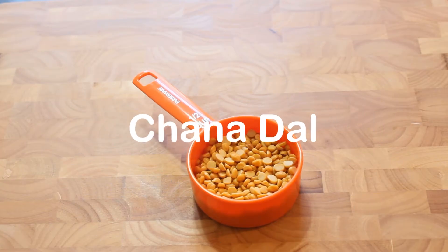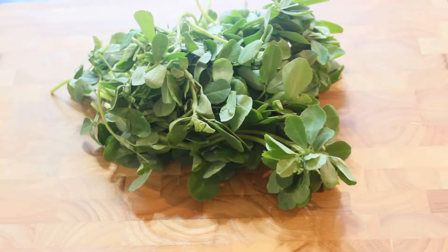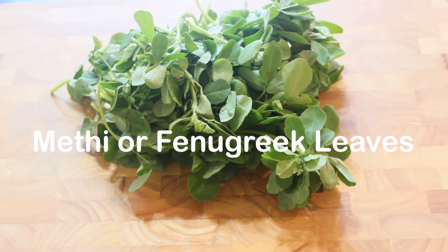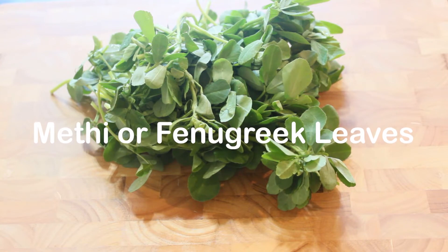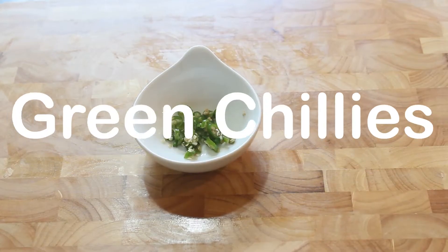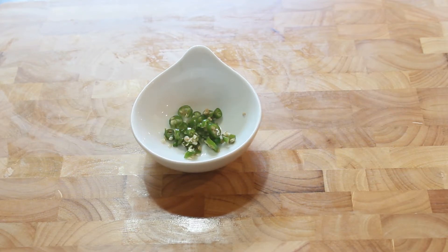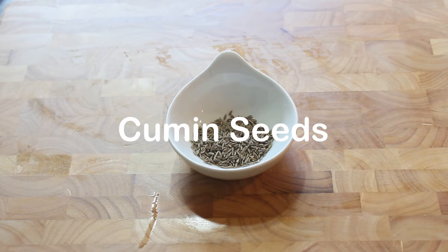Add 50g channa dal, 1 cup of bread, 3 eggs, and 1 tbsp of jeera ham.